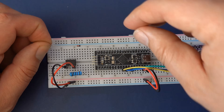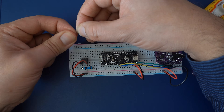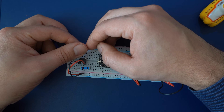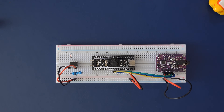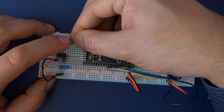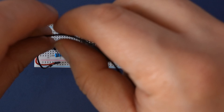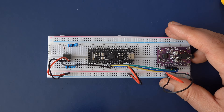The diode is next. Make sure the black ring is facing right, then push it into the breadboard so it connects pin 2 to pin 3 on the upper side of the optocoupler. Now get the 220 ohm resistor and connect pin 3 of the upper side of the optocoupler to a pinhole on the right that's not connected to anything else. Then connect pin 2 on the lower side of the optocoupler to A3 on the Black Pill.